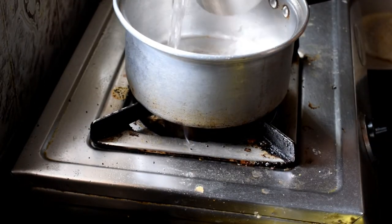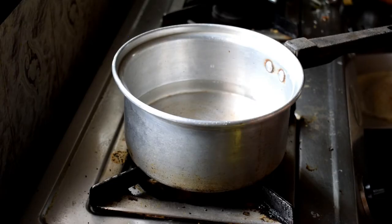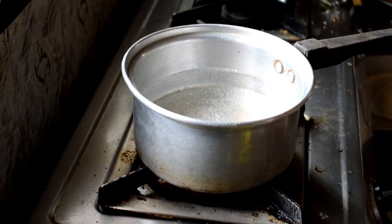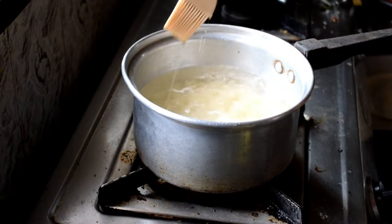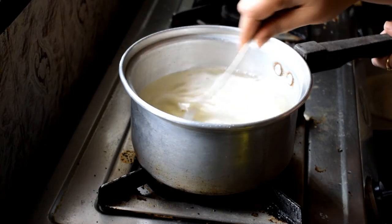First, I'm going to heat up some water and add salt so that it boils faster. I'm taking about one and a half cups of water for one cup of pasta. This is suji pasta — 100% suji and no maida. I'm putting the pasta in and sprinkling some oil so it doesn't stick. Make sure you stir occasionally while it's boiling so it doesn't stick to the bottom.